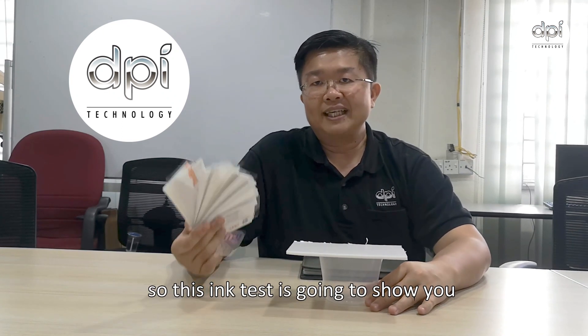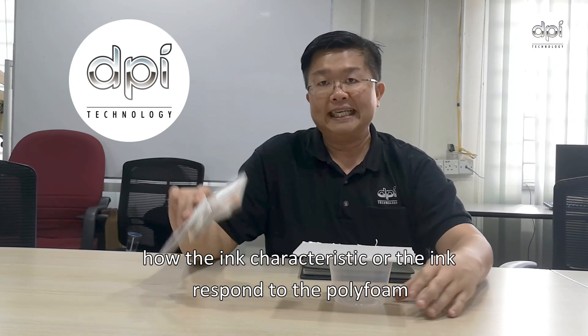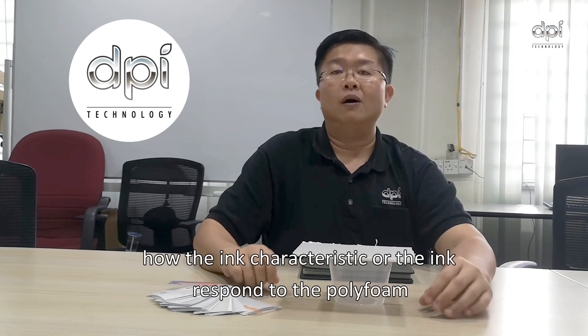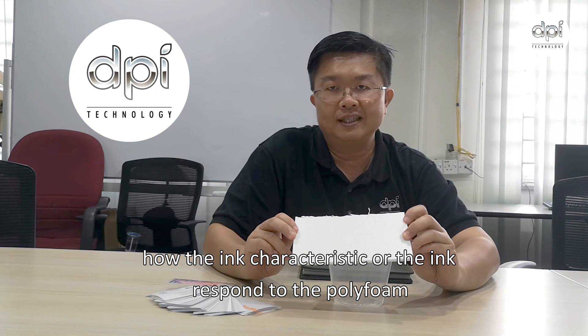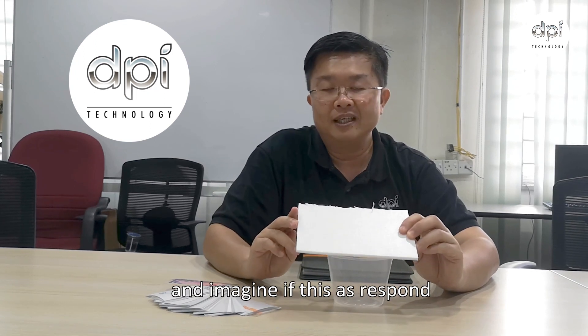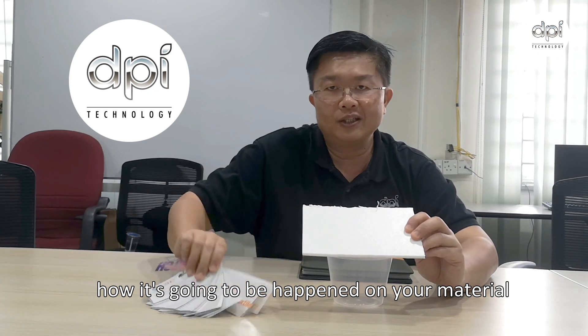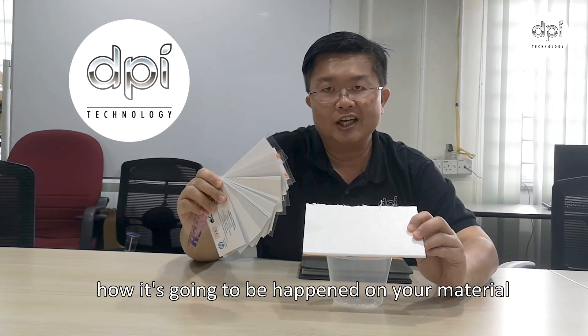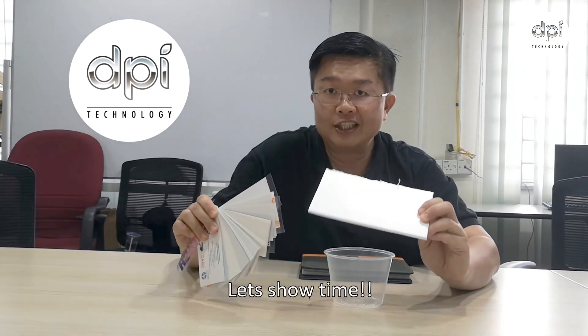So this ink test is going to show you the ink characteristics and how the ink responds to the polystyrene foam. Imagine how this response will happen on your material. Let's show time!